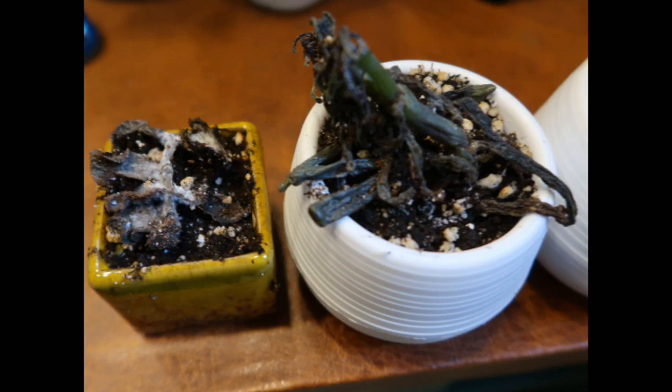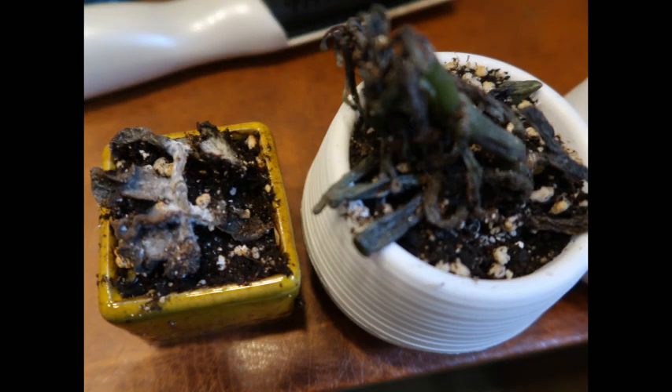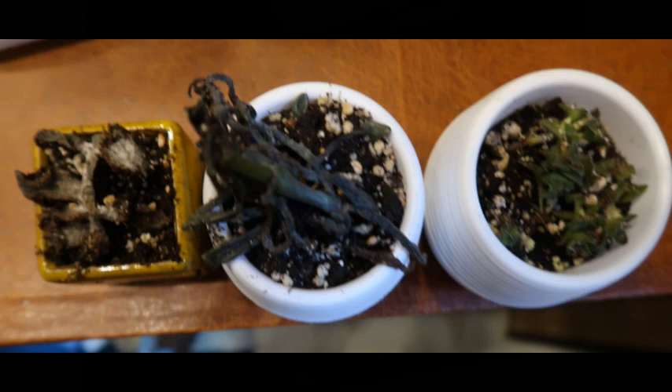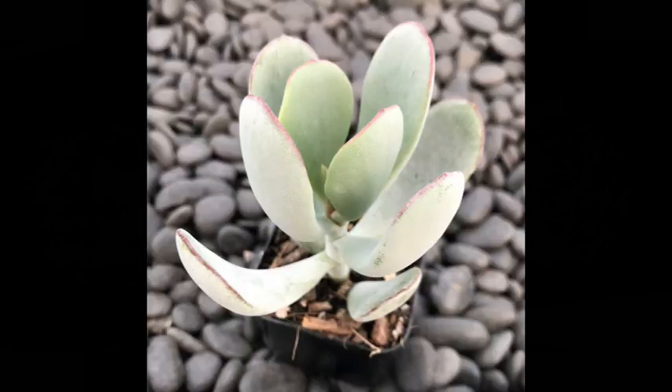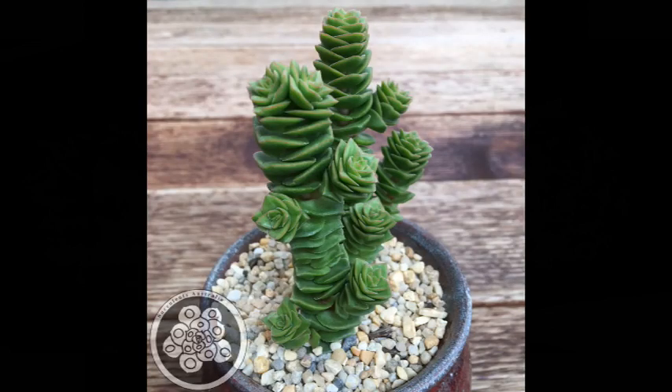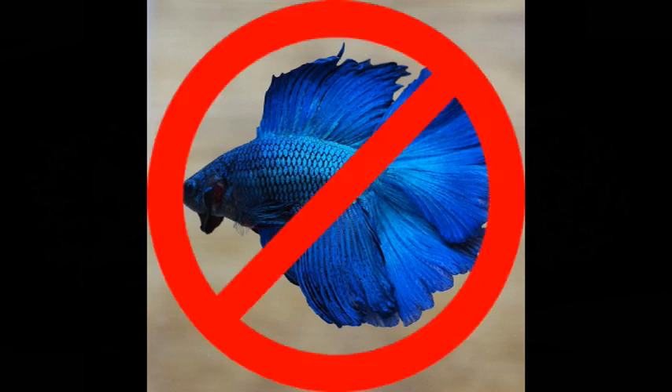Unfortunately, the fish would not be the only casualty, as a couple of my plants arrived dead. I took a couple pictures to send to the person I got them from, and fortunately they said they would replace them, so I should have three new plants coming very shortly. Unfortunately, the fish did not come with the same type of warranty.